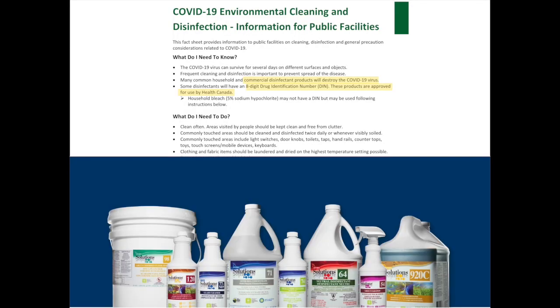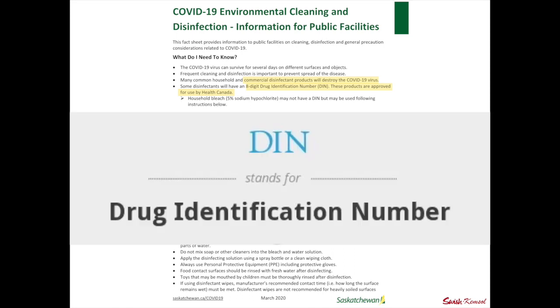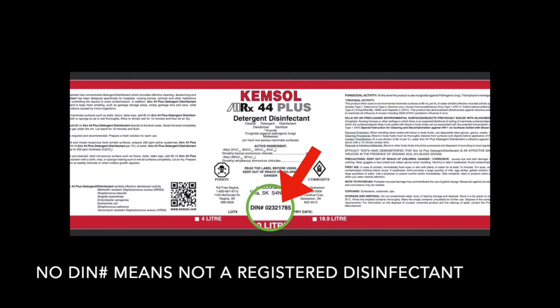Many common household and commercial disinfectant products will destroy the COVID-19 virus. Some disinfectants will have an eight-digit drug identification number, and these products are approved for use by Health Canada. Let's take a look at a few labels and see what those drug identification numbers are. We've got ChemSol's AirX44 Plus — it's a detergent and a disinfectant. You can see that green circle, we've magnified it — that is the DIN number. Any registered disinfectant has to have a DIN number. If it doesn't, it's not a disinfectant.